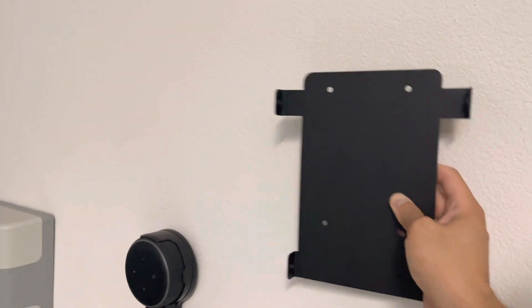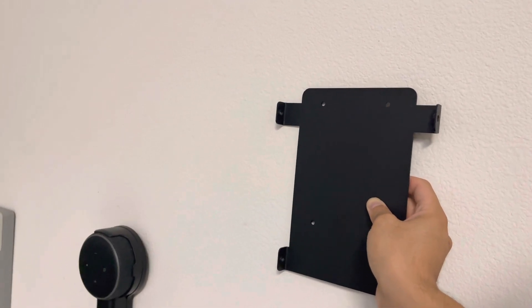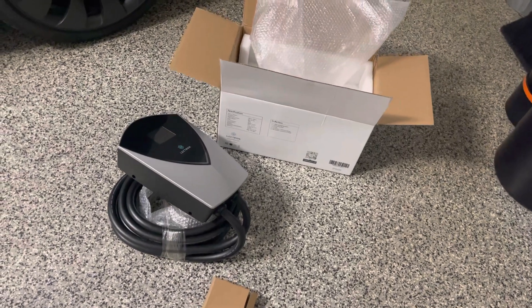So let's go ahead and find the studs, drill a couple holes on top, put the screws in, and then you just hang this charging station. And that's how you do it.